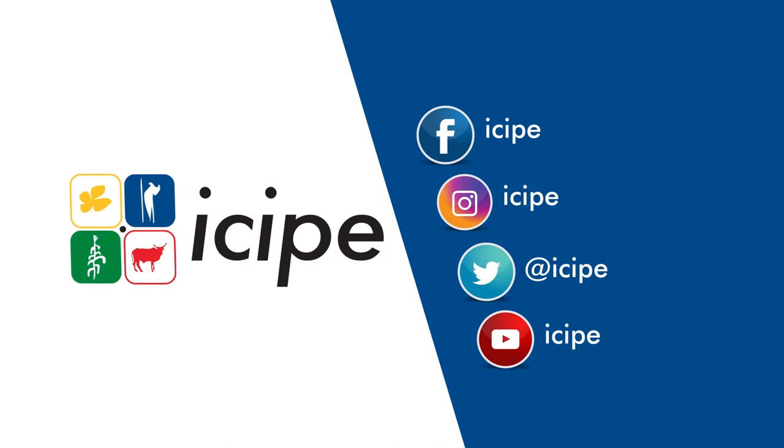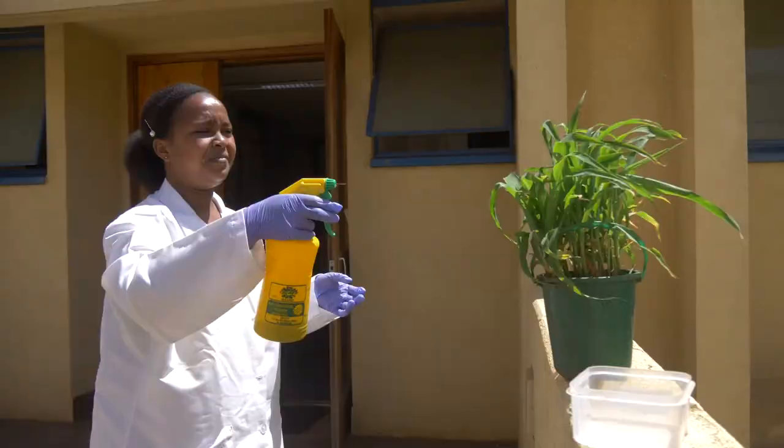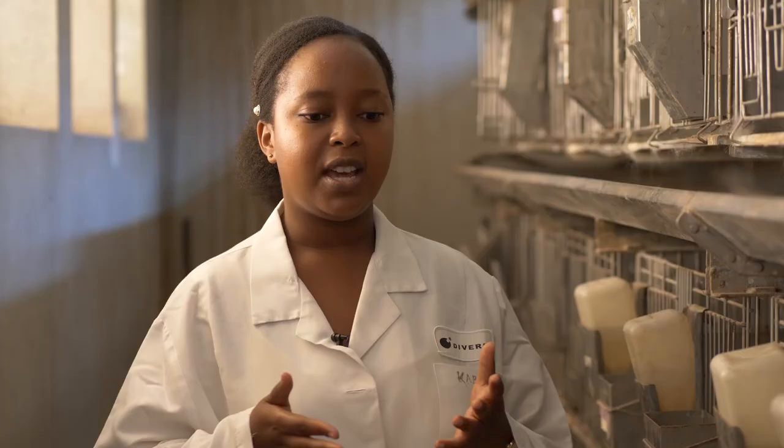My colleague is coming up next with a method whereby they are using rabbit urine to control fall armyworm as a biopesticide. Hi, my name is Diana Kemunto. I'm a student research intern at ISIPE and I have been working on research on the effectiveness of rabbit urine as a fall armyworm repellent for the last six months. It is an indigenous practice that we got from the farmers, and we aim to put some scientific proof to back it up.